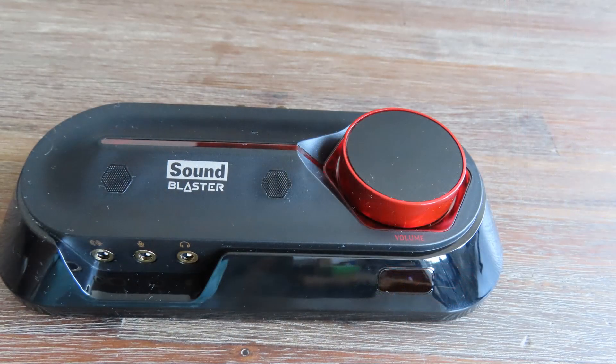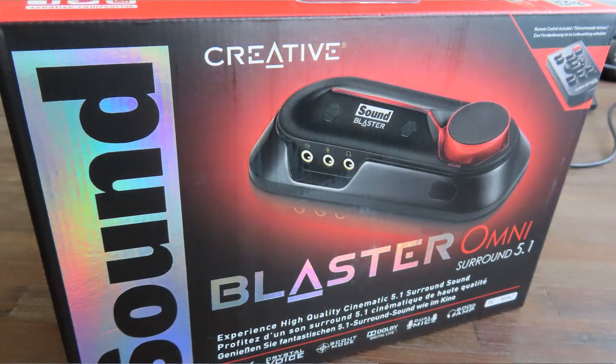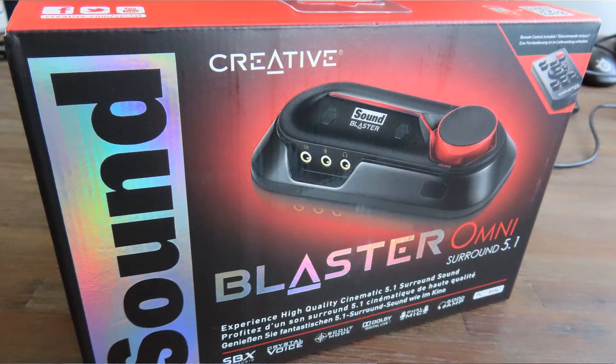Hello there everyone and welcome to a new video over here on Anton's Hardware Channel. Today we're going to talk about this — the Creative Sound Blaster Omni 5.1. You can see the box in the back there. It's an external sound card from Creative and it only cost me about 60 euros. So how good is it? Let's find out in this video.